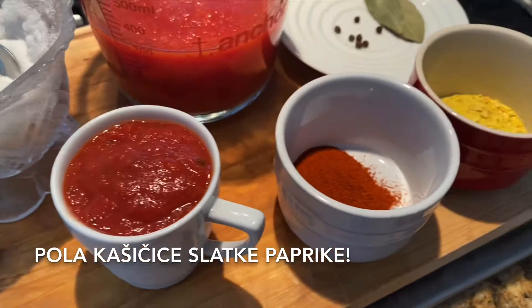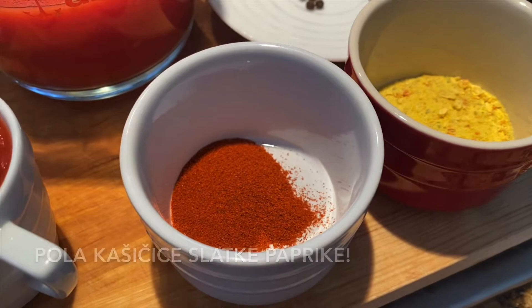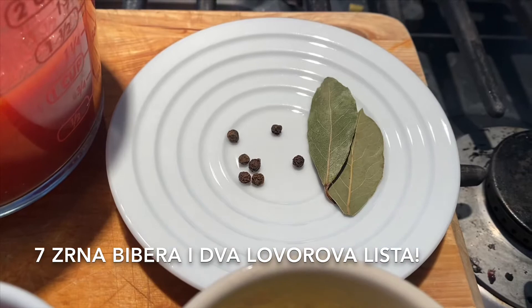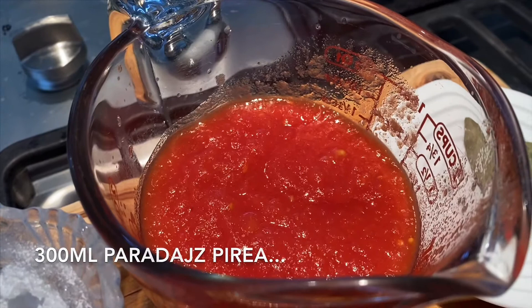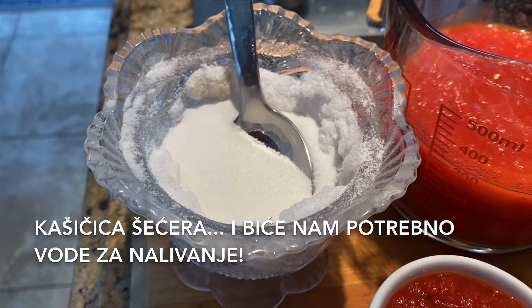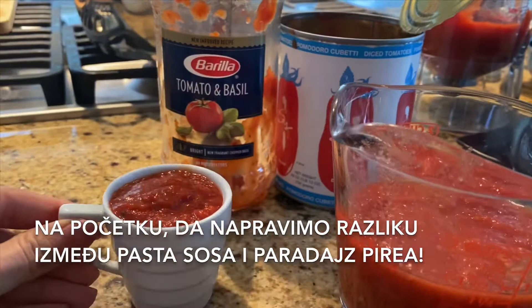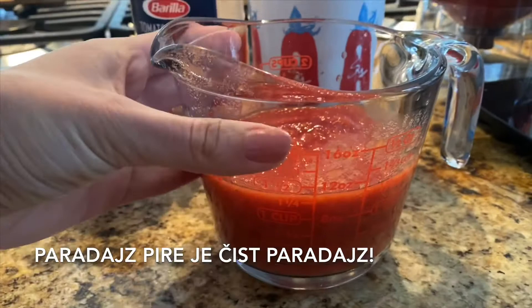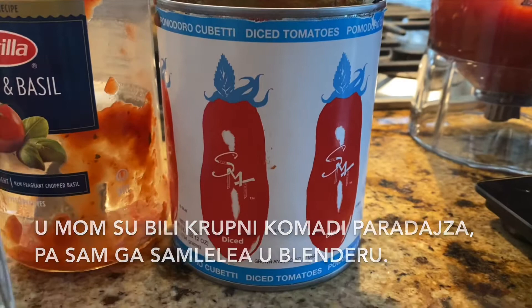We also need half a teaspoon of smoked paprika, 1 tablespoon (about 17 grams) of Vegeta all-purpose seasoning, 7 whole black peppers, 2 bay leaves, and 300 ml of tomato puree, plus a teaspoon of sugar. I want you to note the difference between pasta sauce, which includes herbs and spices like basil, and tomato puree, which is pure tomato — I had some chunky pieces so I blended it beforehand.